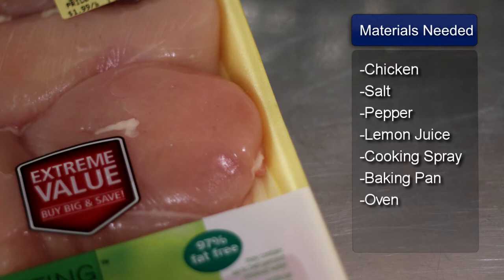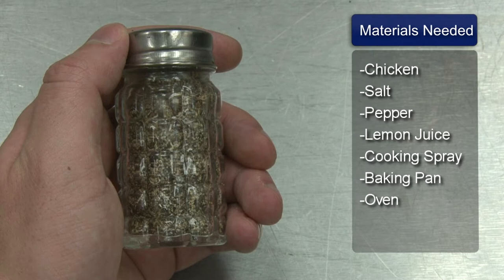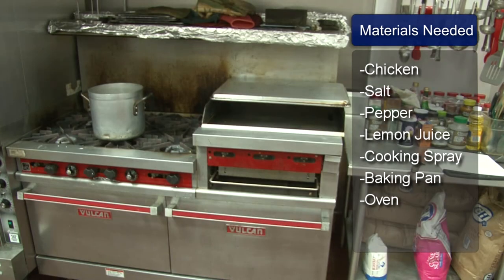Things you will need: boneless chicken breast, salt, pepper, lemon juice, cooking spray, a baking pan, and an oven.